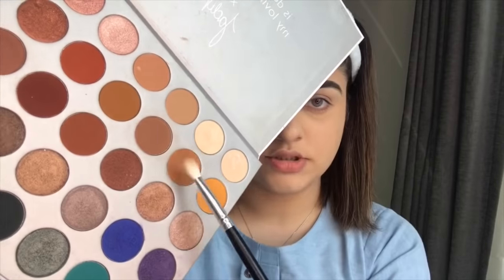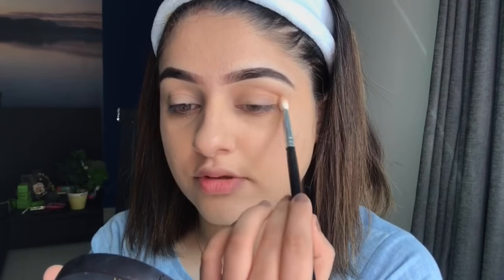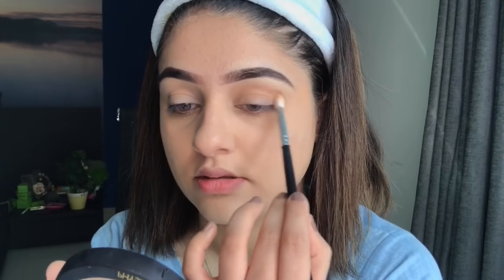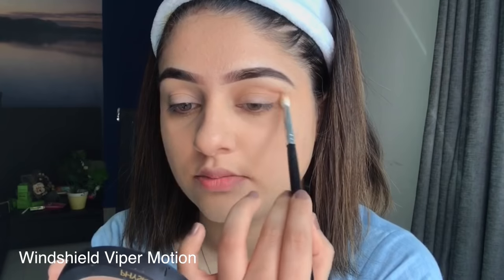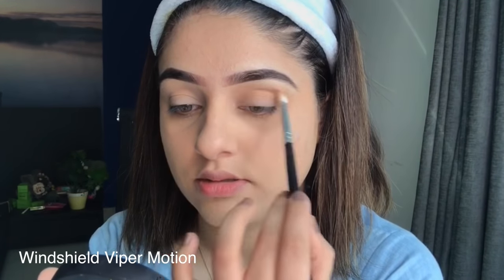The transition shade forms a base so you can build your eye look. I'm using a flat blending brush, dipping it in the shade, tapping off the excess, and applying it back and forth in a windshield wiper motion as the transition shade across the crease.